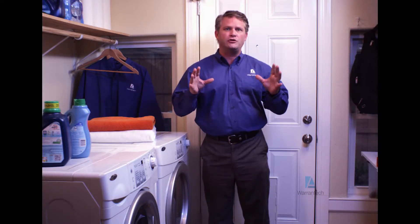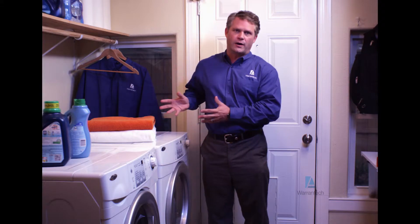Hi, I'm Brian Massey, your host for another episode of Full Service Defined from Warrantech. Saving you money is what we're all about, and following these simple suggestions can help reduce your energy bills and extend the life of your appliances. So let's get started. Today we're going to provide you with a few troubleshooting tips on how to fix your dryer.